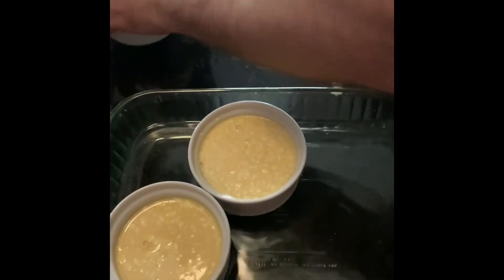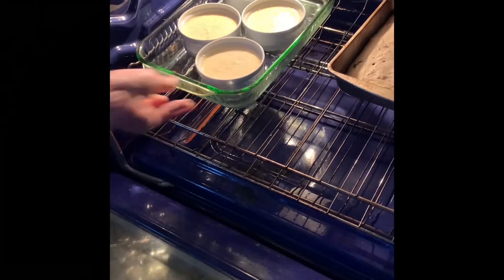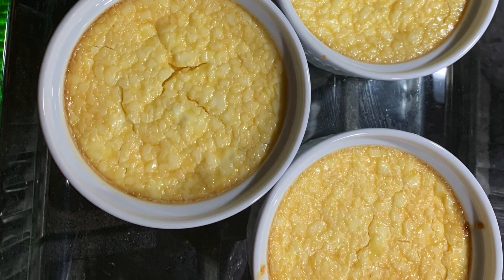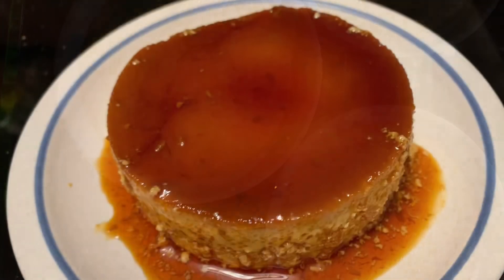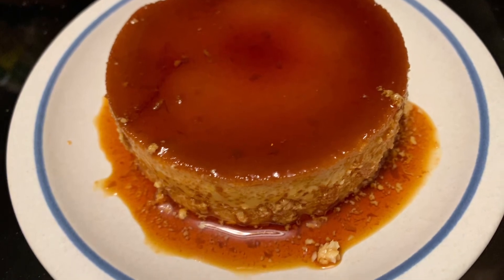After you've preheated your oven at 350 degrees, now we're going to put that in the oven for about 50 minutes and then you'll get this. You want to refrigerate it for at least an hour and then invert and there's your flan.